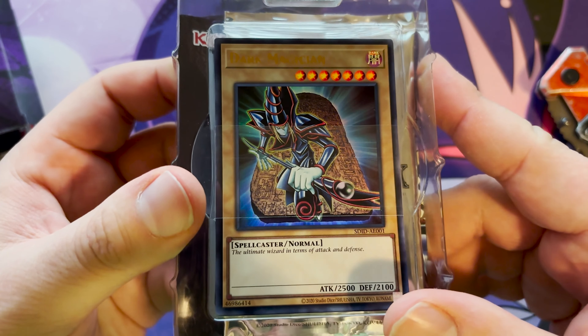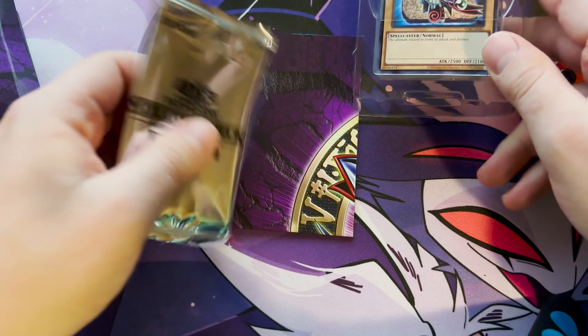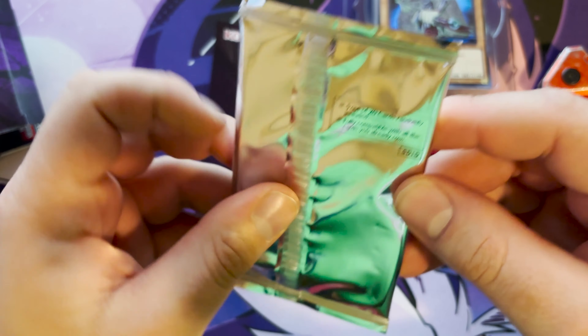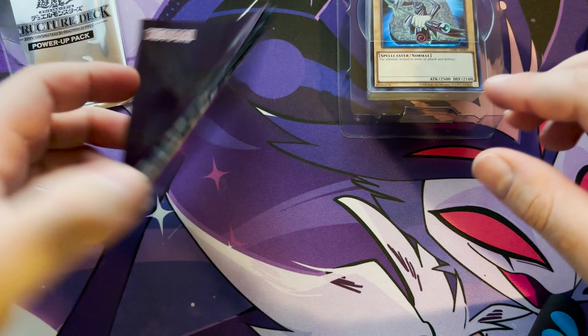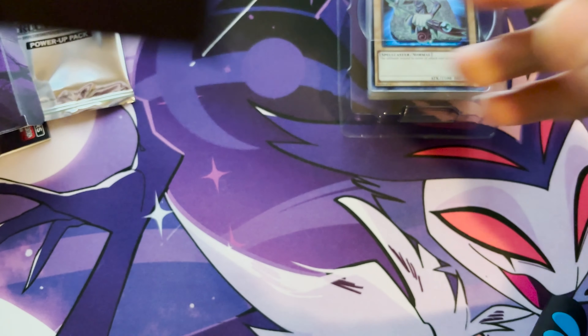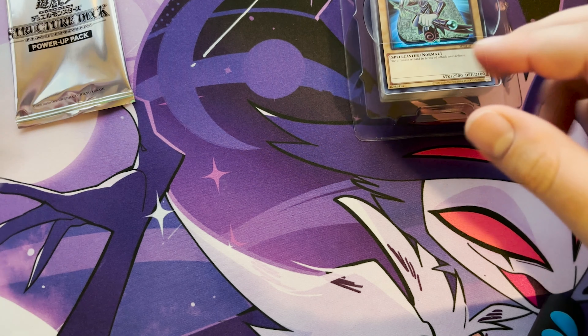Oh, look at that — English OCG cards! We also got a Power-Up Pack, which is actually pretty sick. This comes with 5 times 20 cards randomly, all of them compatible with cards you already own. And we got a playmat, which is pretty cool — it's both of them together — and then we got the other side. That's cool.